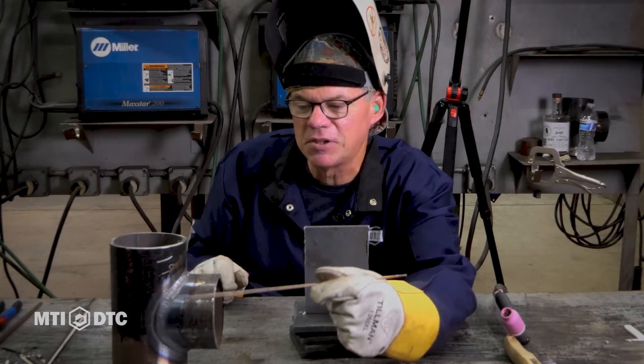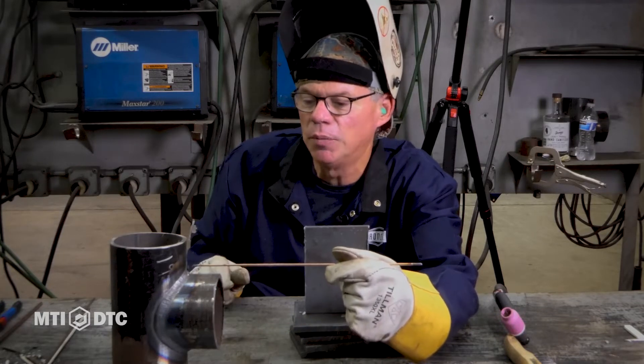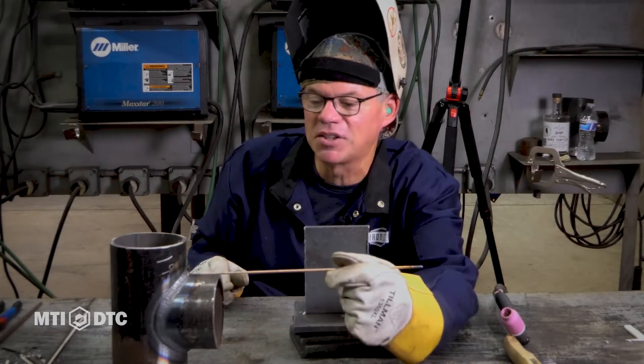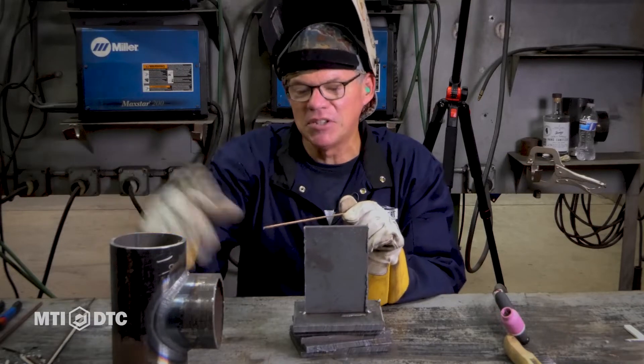That's a pretty slick weld. This is one of our students — I don't know who did it — but very uniform, very slick weld. This is part of our pipe fitting program. It's a saddle.